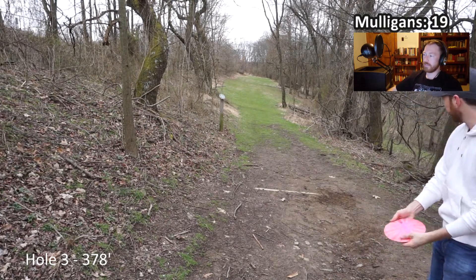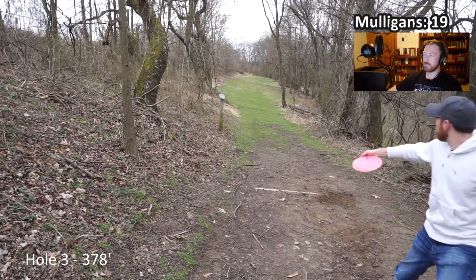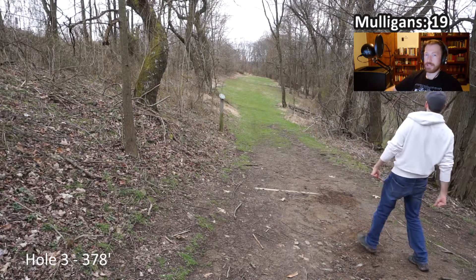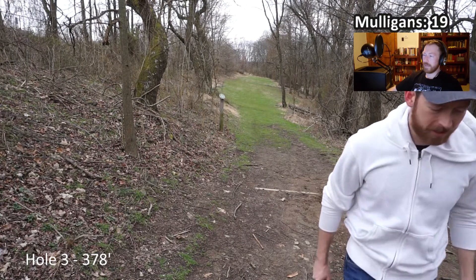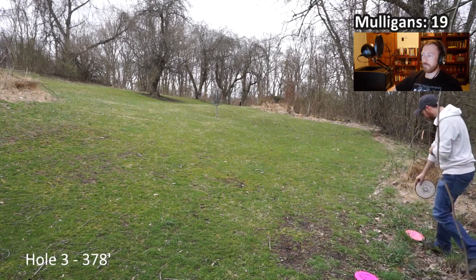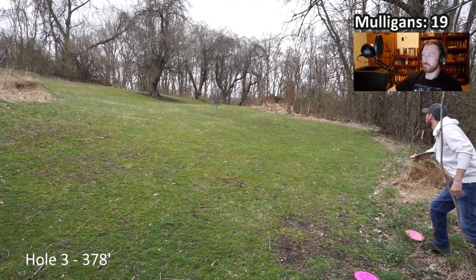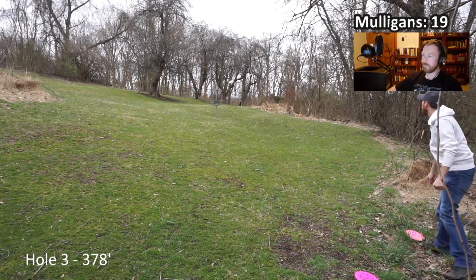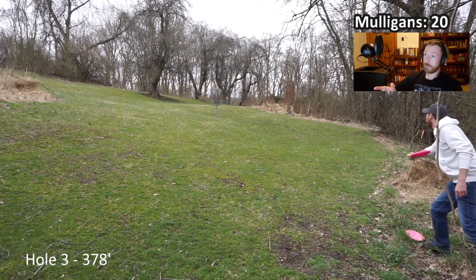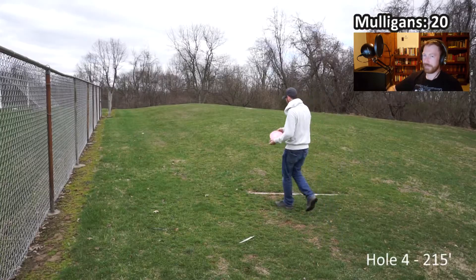Slight wardrobe change. We're back. Finally get the flight that I'm looking for. That was my Dynamic Discs Captain - favorite driver. There she is. Longer putt, but this is basically the best look I'm ever going to get at this basket. I let go of that and thought, am I going to get this on the first try? That was an ugly putt. Very happy to get that on the second attempt.